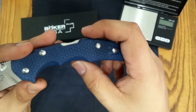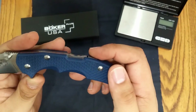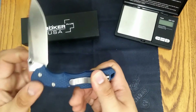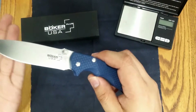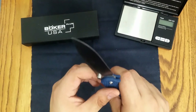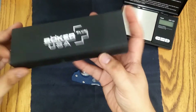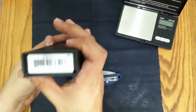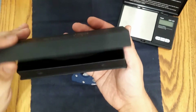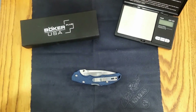If you've ever handled the Spyderco Delica, this feels very similar. The lockback is easy to actuate — no problems there. This one is brand new, so I haven't been carrying it; I've really only had a chance to take it out of the box today. It comes in a regular Boker Plus box. I like how it has the USA branding on there, and there is the model number. It's fitted to the knife and has a magnetic closure — standard Boker Plus box, which I like.